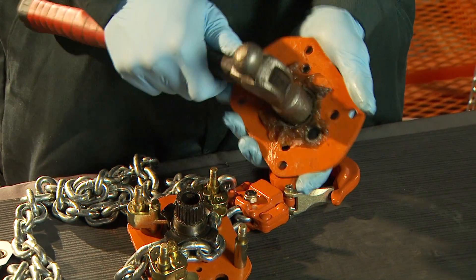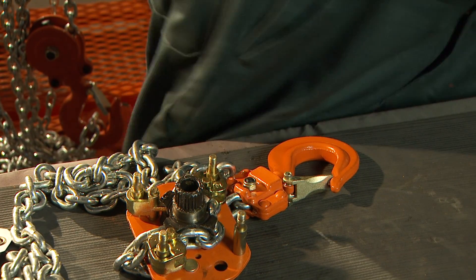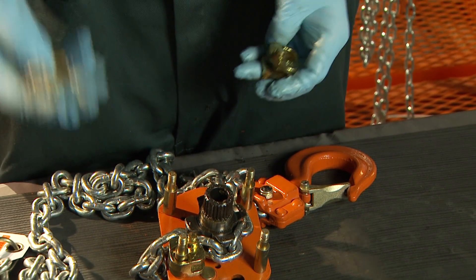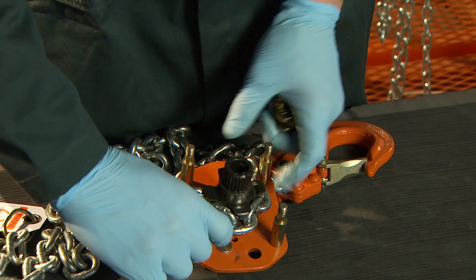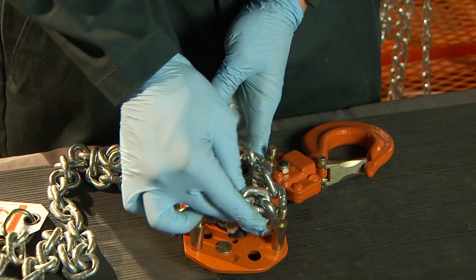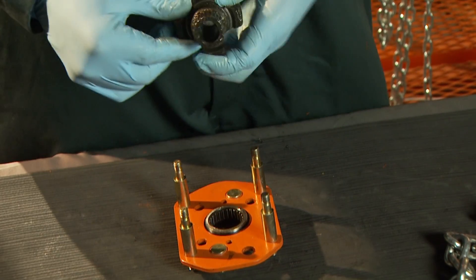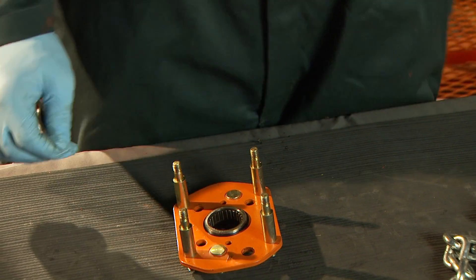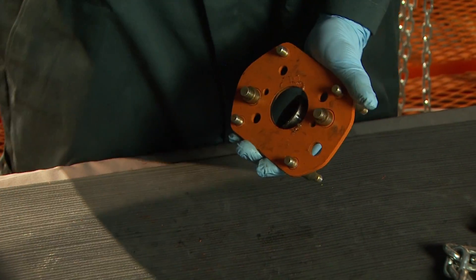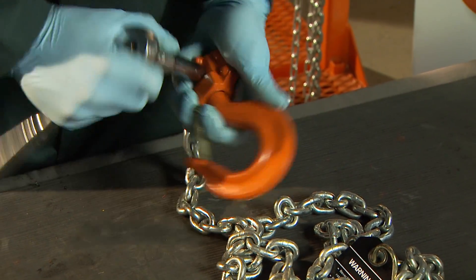Lightly tap out the caged roller bearing from the gear side plate assembly. Remove guide rollers and the chain stripper. The chain can now be removed from the load sheave. Remove the load sheave. Tap out the caged roller bearing from the lever side plate assembly. By removing the lock nut from the bottom hook assembly, the bottom hook shaft can be removed.